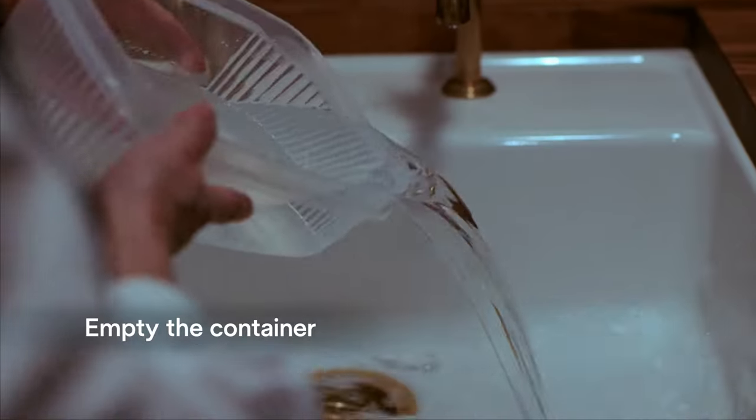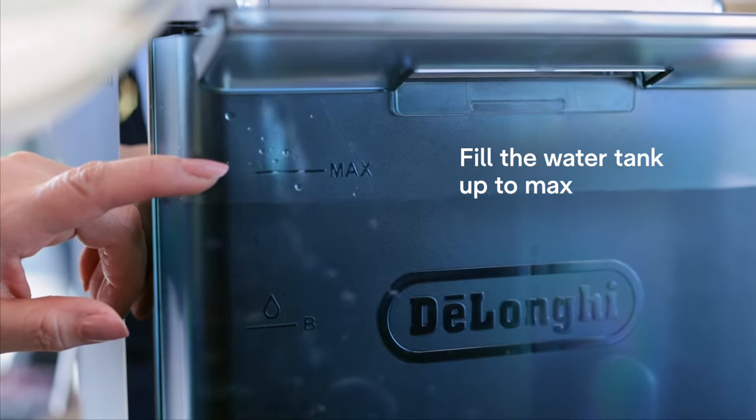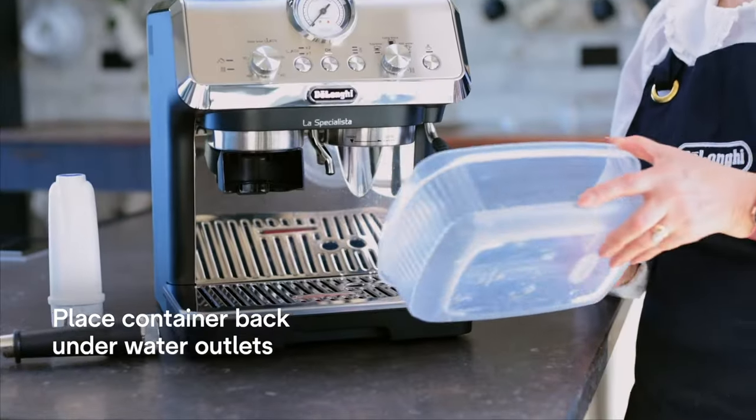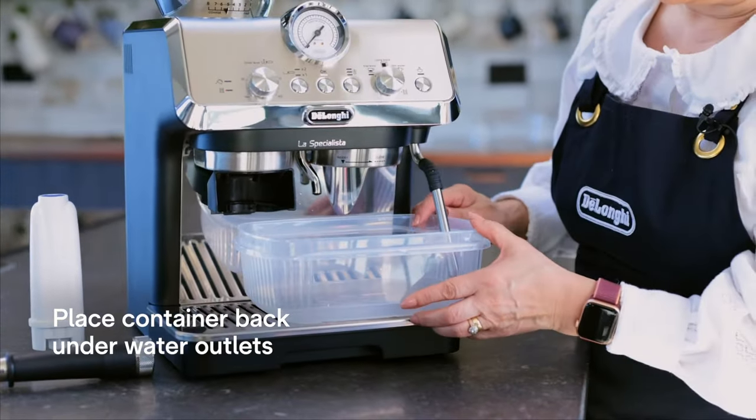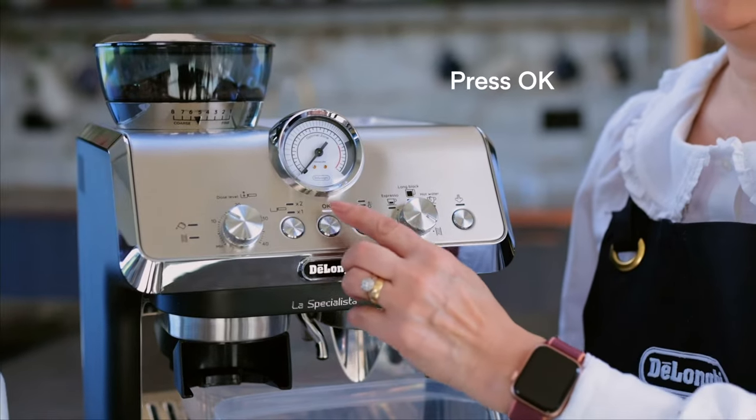Empty the container and also empty and rinse the water tank. Now let's fill the water tank to max and place the container under the coffee and hot water spout and the steam wand. To start the rinse cycle we're just going to press OK.